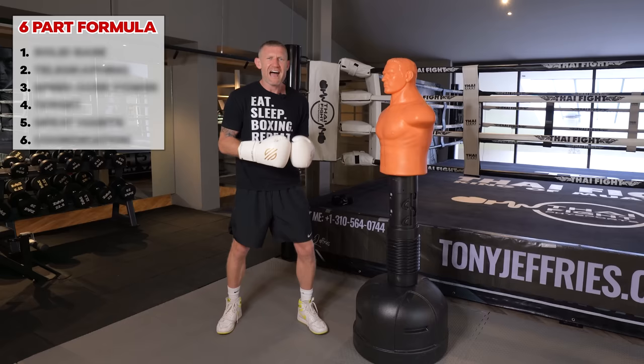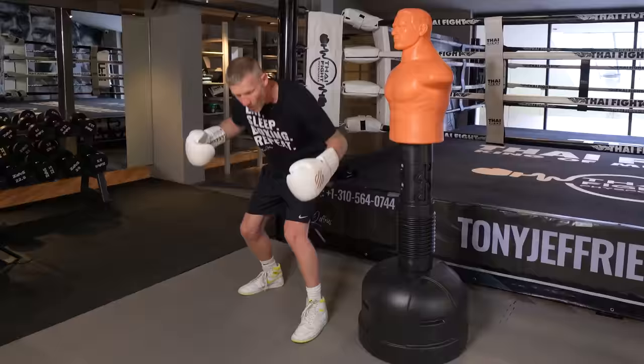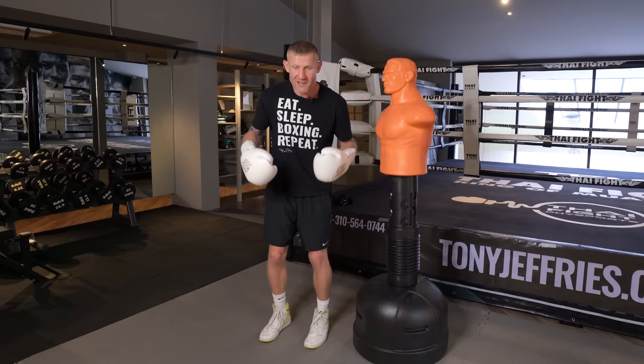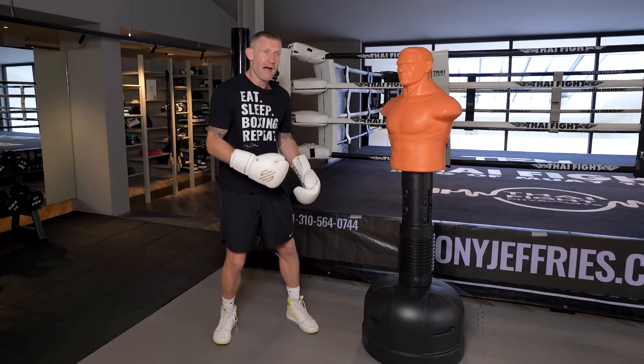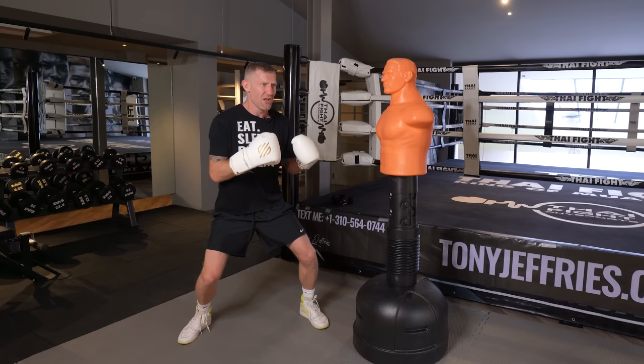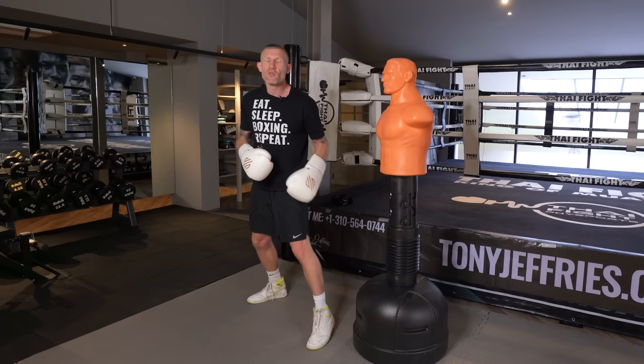Part one is making sure your base is solid. Without your feet and a solid base, nothing else will follow — this is the foundation of your boxing stance. When you're standing to throw the jab, it's important to have loose knees. Some coaches say bend your knees and be flat-footed, others say stay on your toes. What top fighters actually do is a combination of both, but the main thing is keeping those knees loose.